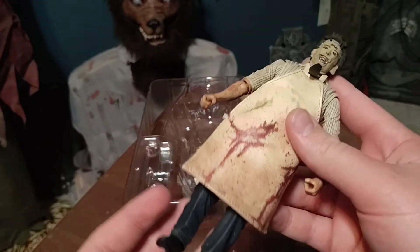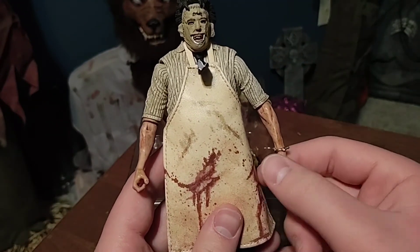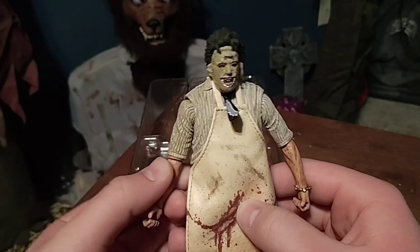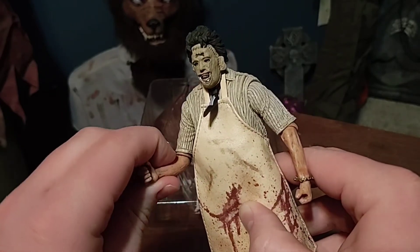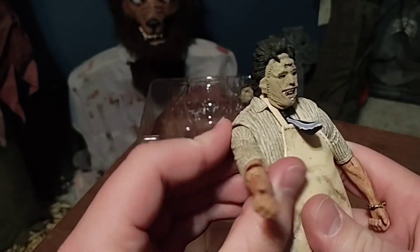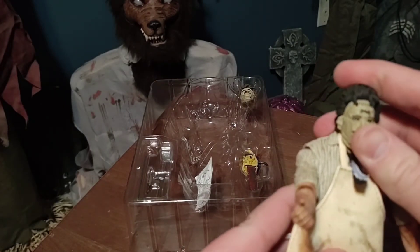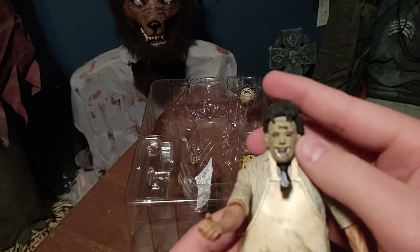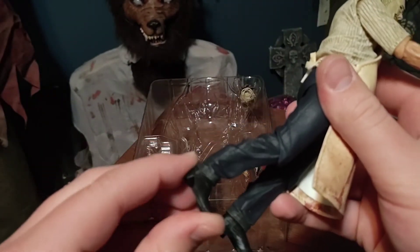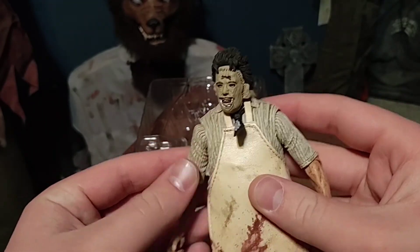He is wearing cowboy boots on the bottom. There are blood splatters all over his apron. He has lots of articulation — I think it said 25 points. He has wrist motion on both hands, a little stiff obviously since I just took him out. He has swivel and bend at the elbows, up and down on the arms, 360-degree head turn, some head tilt, leg movement at the knees, at the shoes, and at the hip with a swivel. This is awesome.